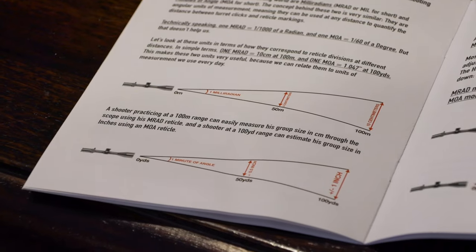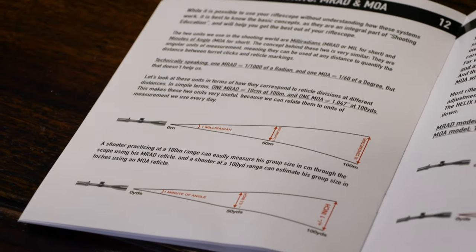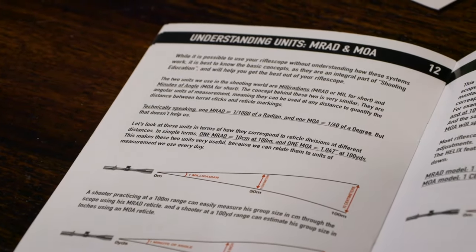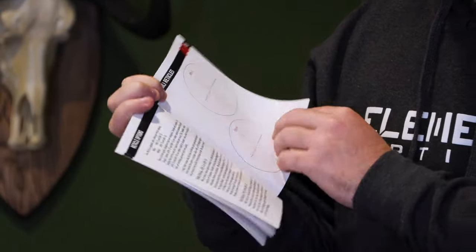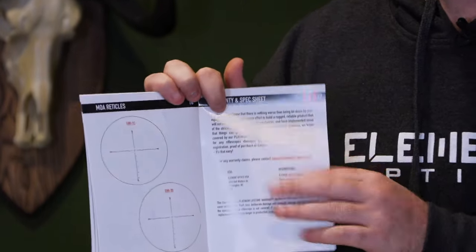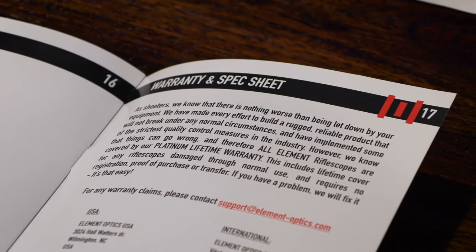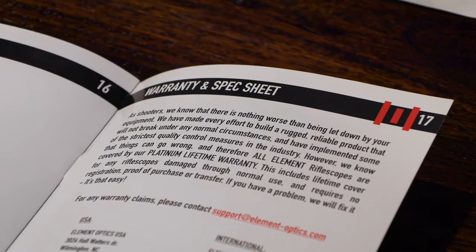There's information on understanding units — milliradians and MOA — depending on which units you choose for your scope. You're going to want a basic understanding of how these units work. We also have the basic reticle options for the Helix in MOA and MRAD, plus warranty information. It is a full lifetime warranty and that's all covered in the manual.